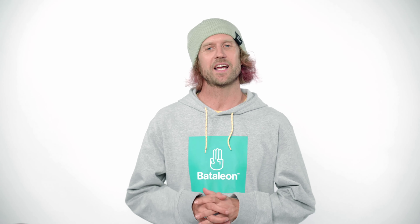The Wally is a team favorite for rail riding and has secured its position as an instant classic in the line.